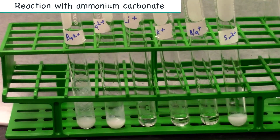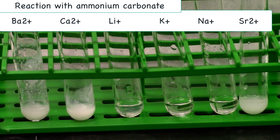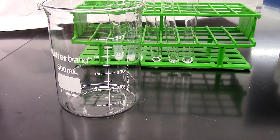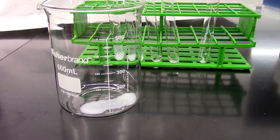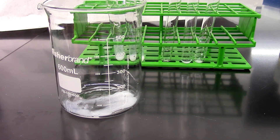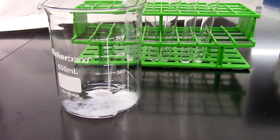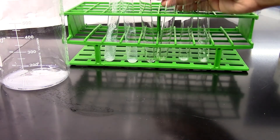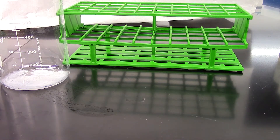I'll give it a mix. Record your observation as precipitate or no reaction. Now I'm going to transfer all my reaction solution into a beaker and then dispose of the solution in a labeled waste bottle. Now I'm going to rinse these test tubes out and have them ready for the next part.